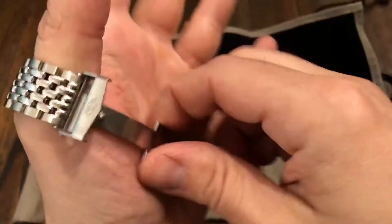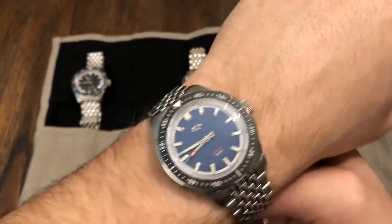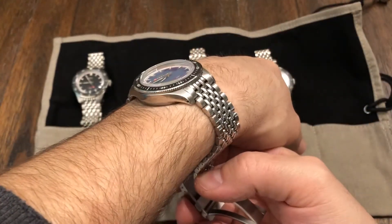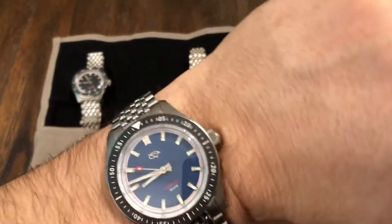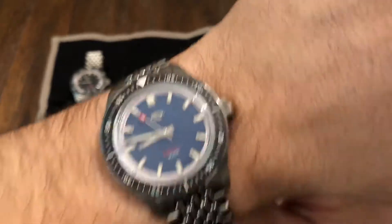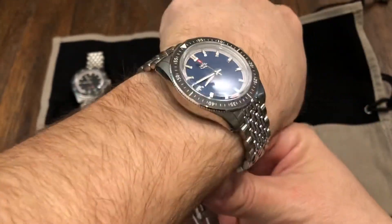Let's put it on the wrist — seven and a half inch wrist. Not sized to me, but that's a really nice dimension. 40 millimeter case, very nice. I like that tip-to-tip too — 46 millimeters. Very vintage style size also. It's not like you're wearing a huge brick on your wrist. This is very nice.